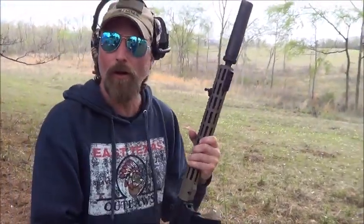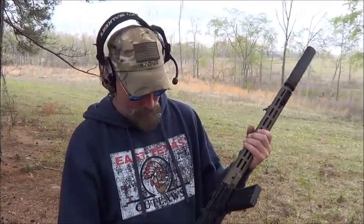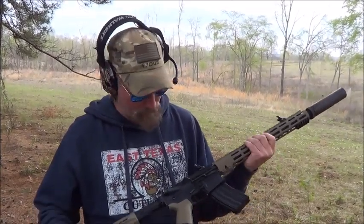Pretty controllable at first — it wants to rise but the suppressor helps a lot. Pretty controllable overall. I really appreciate Pre-Dom for bringing this lower down to test. I know it's a long drive and I do appreciate it. Thanks for watching, have a great day, see you next time.